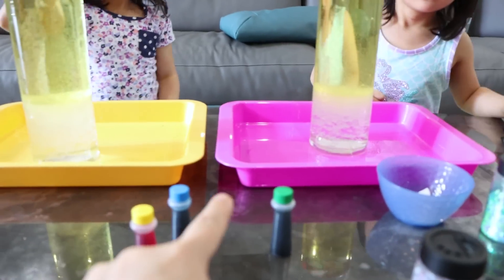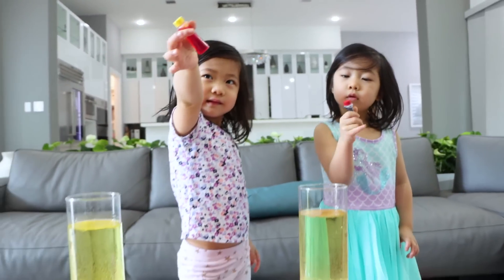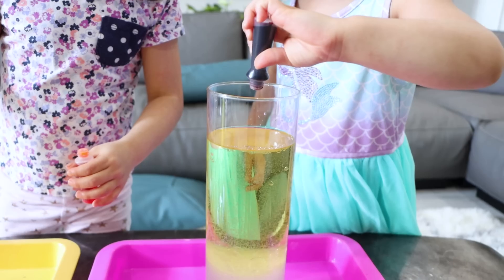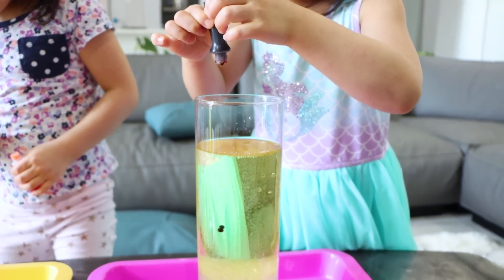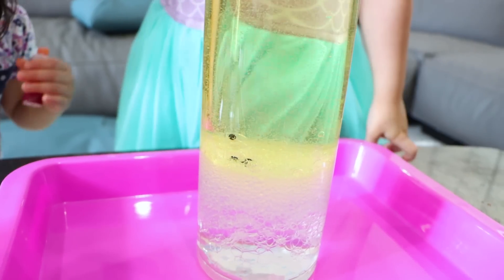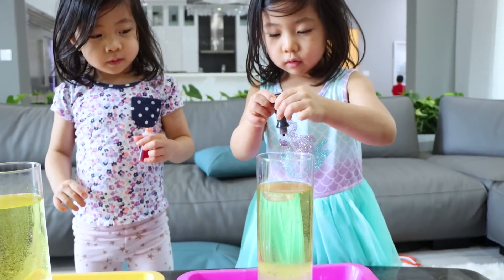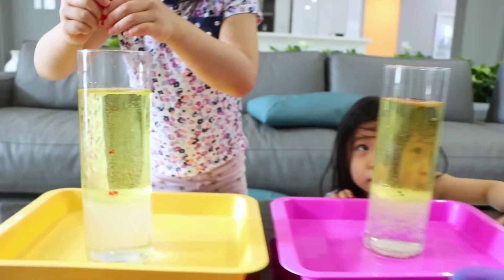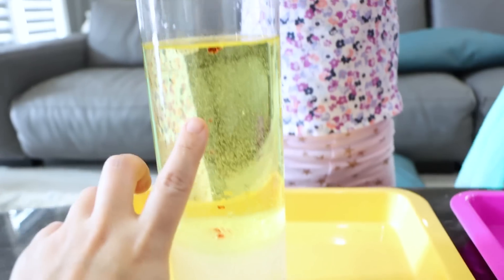So next you're going to pick a food coloring. What color are you going to pick, Emma? Yellow. Yellow for Emma and red for Kate. You can add a few drops — not a lot, because if you do too much it's going to look dark. You guys see the food coloring? It's going down — the food coloring went all the way down. It's sinking! Yeah, that's right. It's sinking because the density is more than the oil, so the food coloring actually sinks.